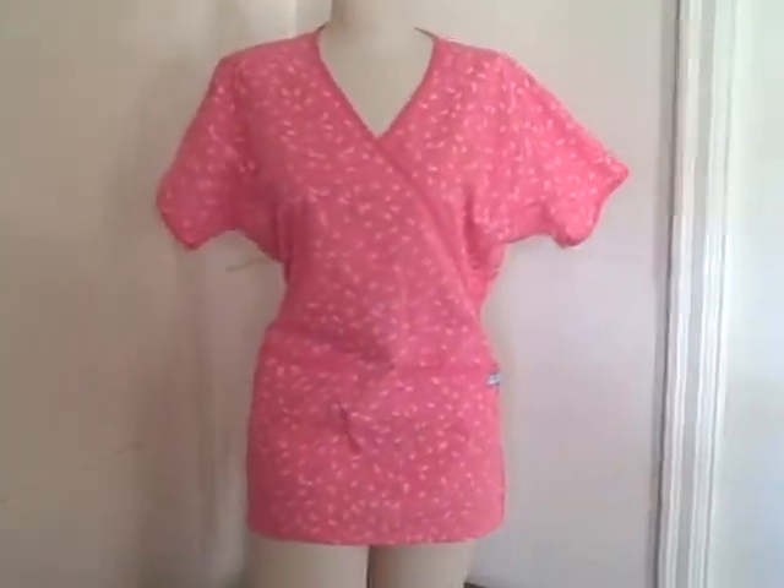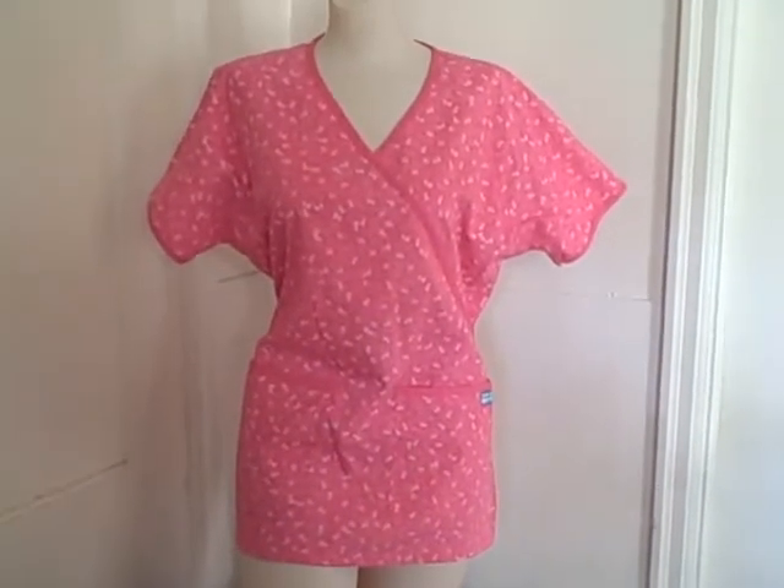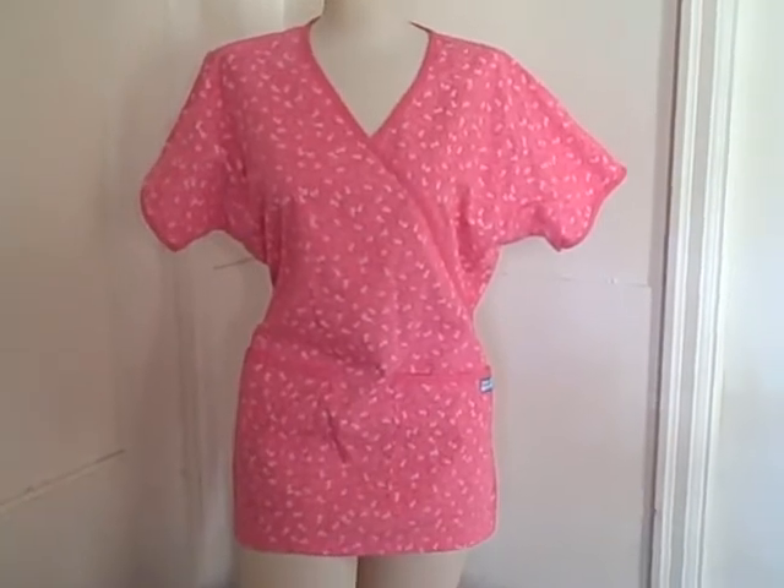Here we have a scrub top — this is a butter soft, size medium, pink in color. It's got little butterflies on it, short sleeve, two pockets, V-neck. It's not a tourniquet type but it looks like it.